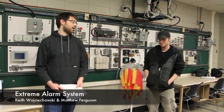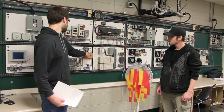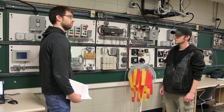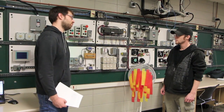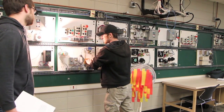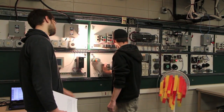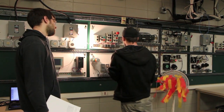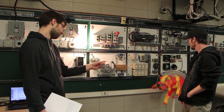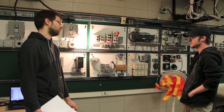I'm Matt and this is Keith, and we made an extreme alarm system. It works by having the door closed and pressing start to arm the system. When the door is opened — Keith will be the intruder — a flood light turns on, it activates a sensor, which turns on the fan simulating a blow torch to deal with any intruders.